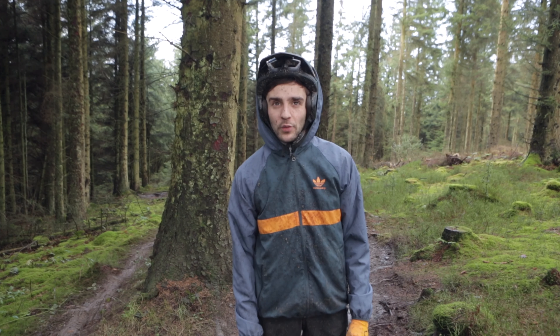They're full of roots and pedals. I'm going to show you a sneaky line to avoid all this. What we're going to do is come up with this high line up here, jump over these little roots here, and pull that stump down there.